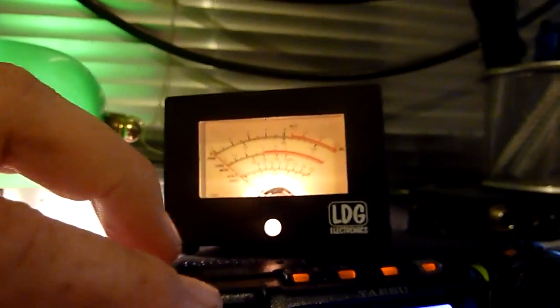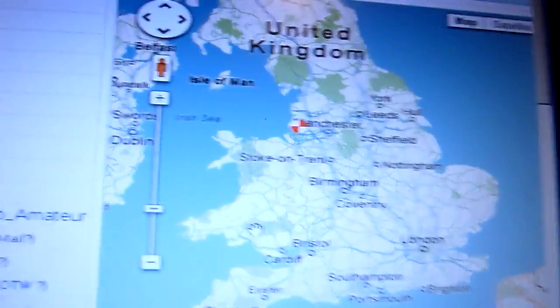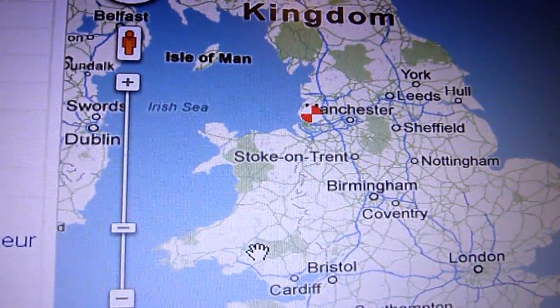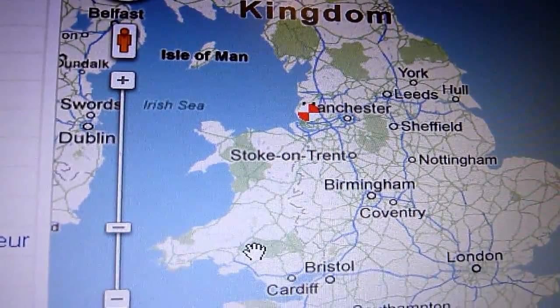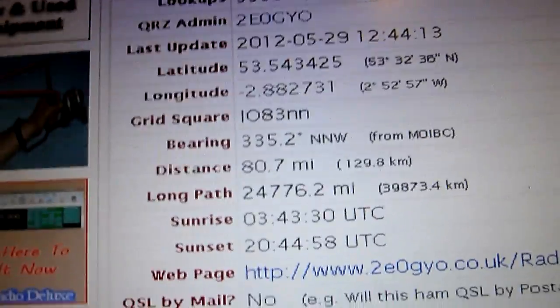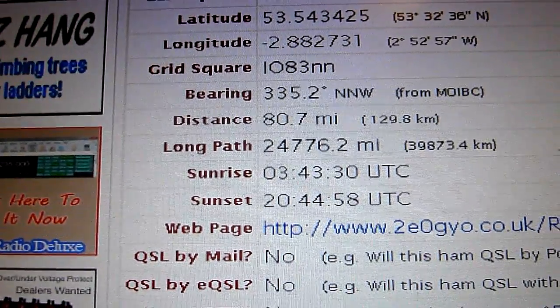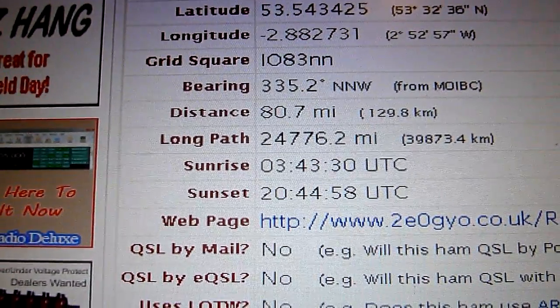Just to put this into perspective, I'm near Birmingham, and Alan is on that red dot. I'm near Birmingham, to the left of Birmingham. According to the details, Alan is about 80.7 miles as the crow flies.